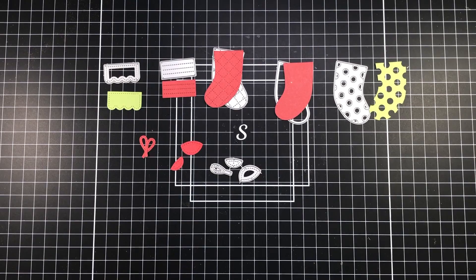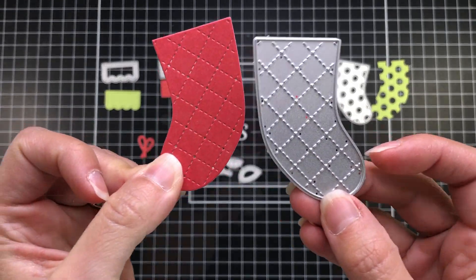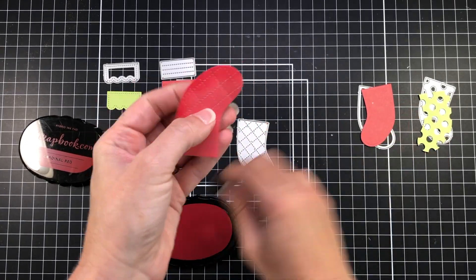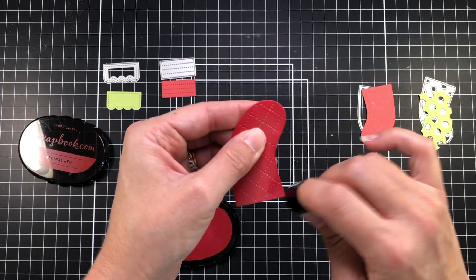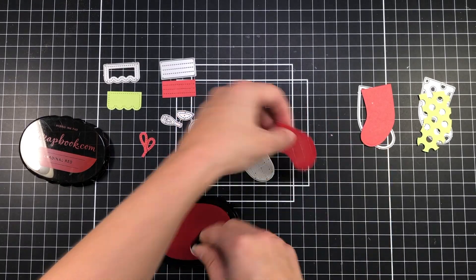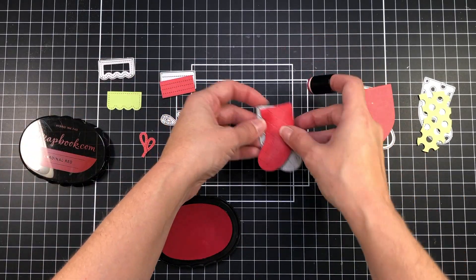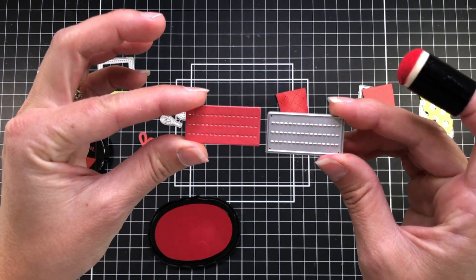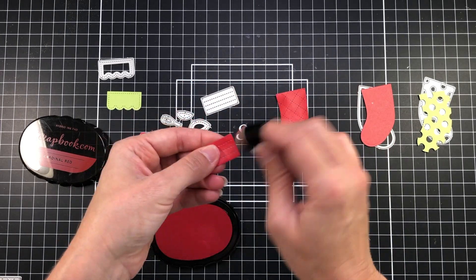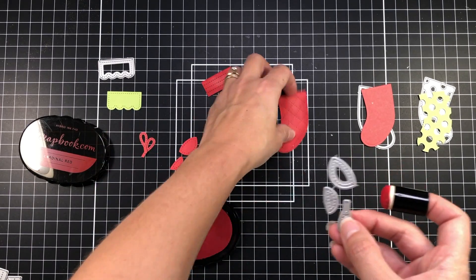Now I'm ready to work on my stockings. I went ahead and did some die cutting — I have the dies here so you can see which ones I used for each piece. My stockings are going to be red and green but I'm adding some ink to the edges to add depth. I love these dies because you can put them together with different color cardstock, and the dies also have embossed lines on them so you can really see that detail on the cardstock.